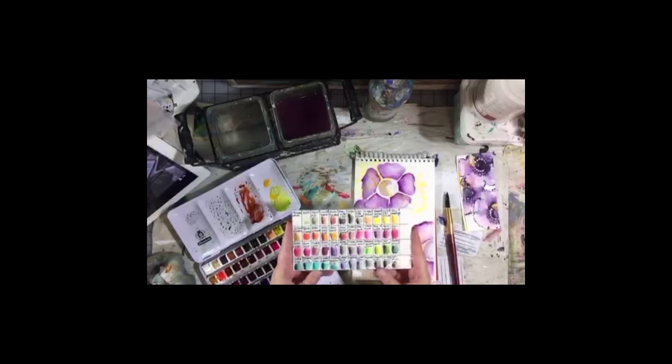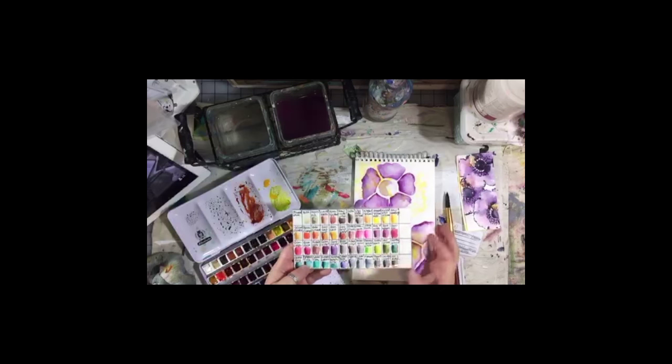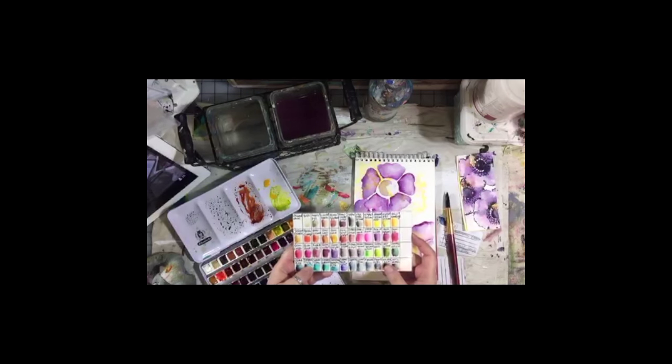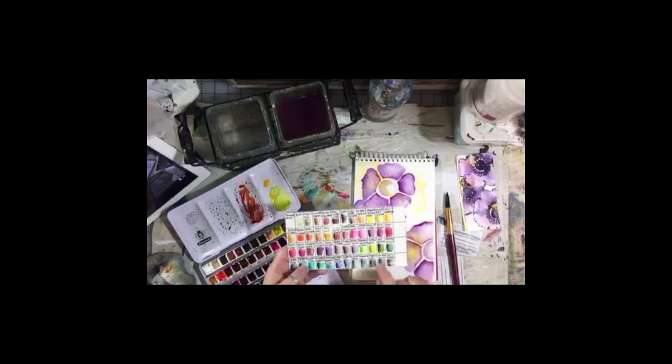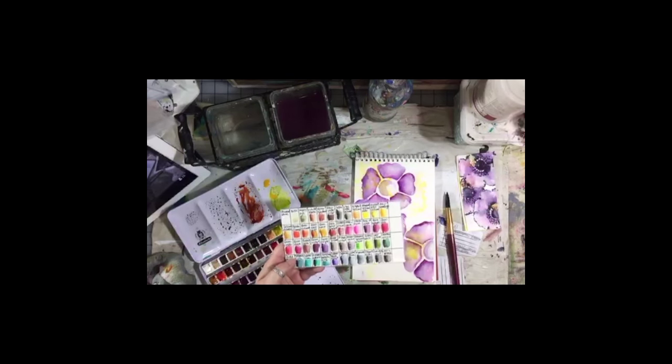Look at your color chart and think of colors in terms of temperature. All of your yellows, most of your reds, and some of your greens look warmer than the blues, browns, and sepia. Even within reds, the quinacridone red looks much warmer than the quin magenta, which has a little bit of blue in it. If you look at the greens, sap green looks much warmer than cascade green. Think about your colors in terms of temperature — which ones will suggest warmth, coolness, or darkness to the viewer of your painting.